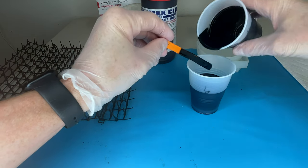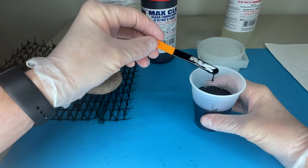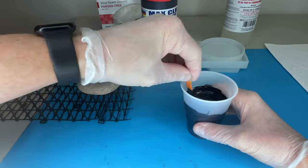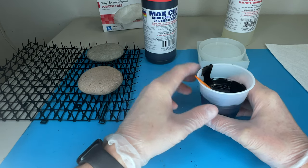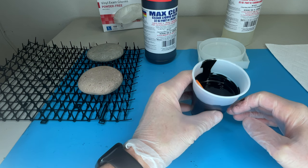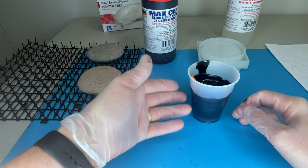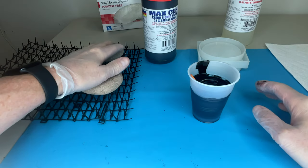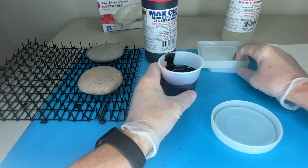We're going to call that good and get this first cup out of the way. Now I'm going to stir this for three more minutes. I've stirred for another three minutes and I'm going to let this sit for about five minutes to allow the air bubbles to rise to the surface and pop. You can't see them because this is black, but there are a whole bunch of little air bubbles in here and you want to give them an opportunity to rise and pop before pouring.